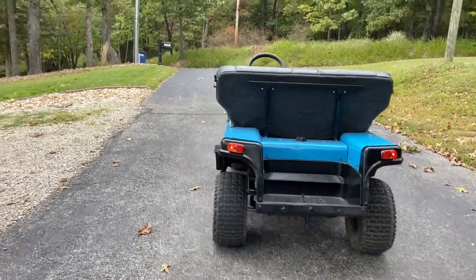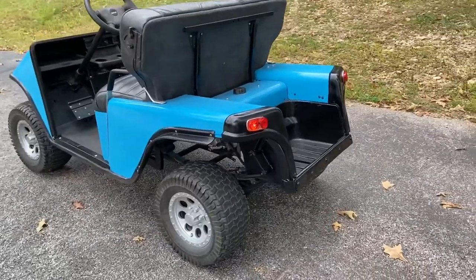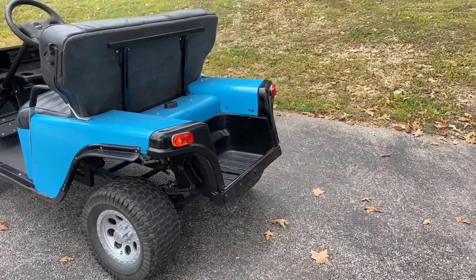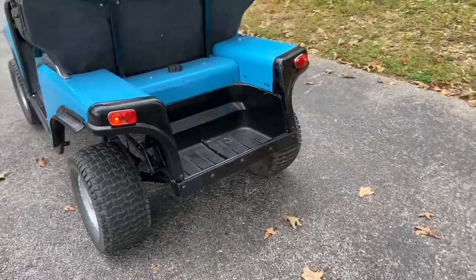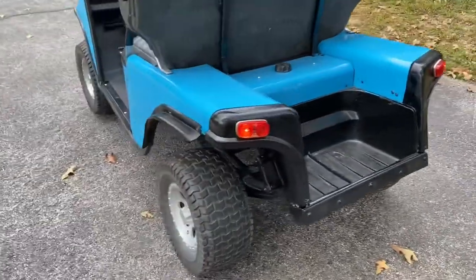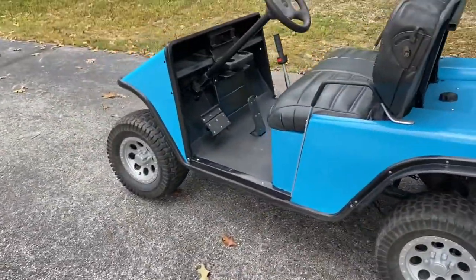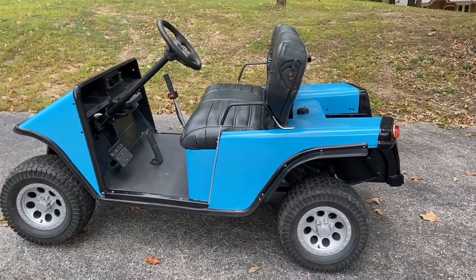I've got the golf cart at the Lake of the Ozarks where I'm going to keep it for the winter. I went ahead and bought the rear plastic trim pieces I said I wasn't going to buy, and I also wired up some taillights so people know I'm there when driving at night. I've got it running here and I'm going to take it around this oval real quick so you guys can see how it runs.